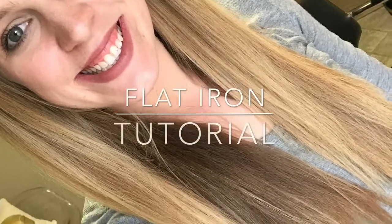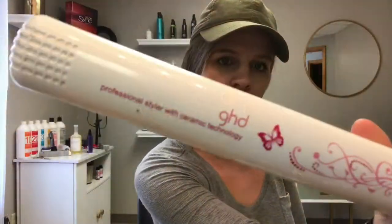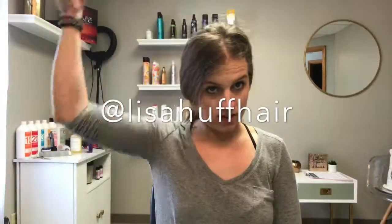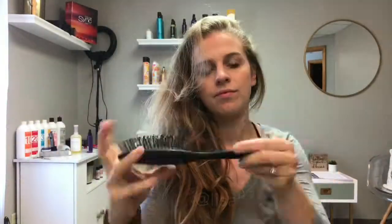Hi guys, happy Tuesday! Today I have a tutorial on how I straighten my hair for you. Flat ironing your hair is pretty self-explanatory, but I do want to share just a few tips, tricks, and products I find to achieve the best results.